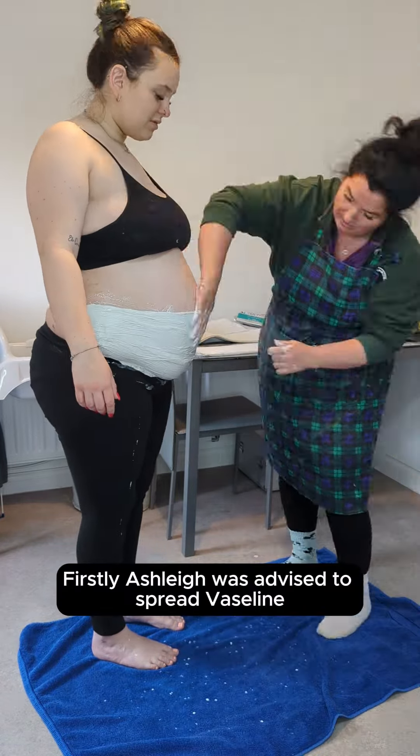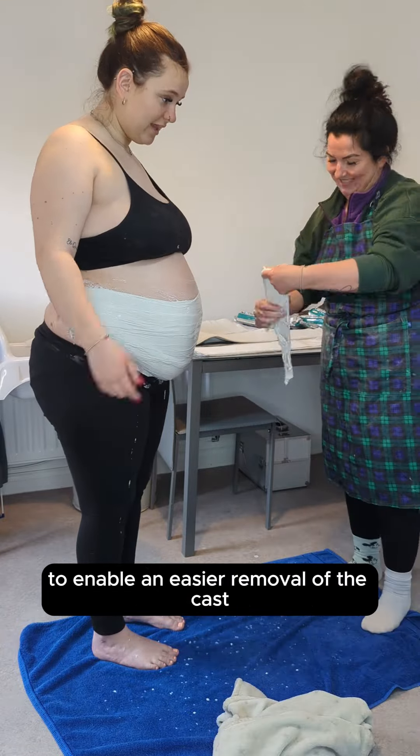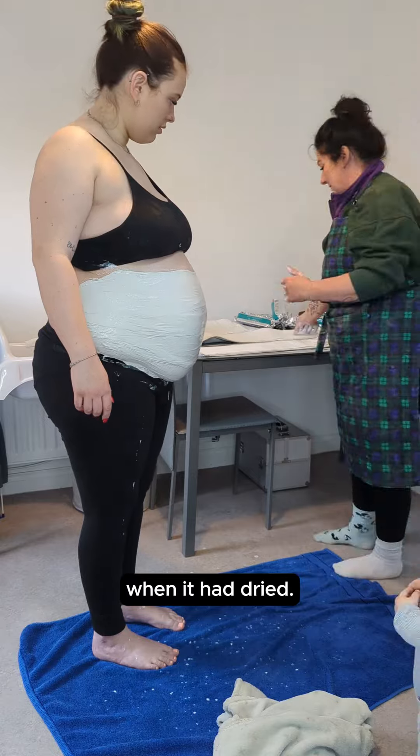Firstly, Ashley was advised to spread Vaseline or petroleum jelly over her bump and bra to enable an easier removal of the cast when it had dried.